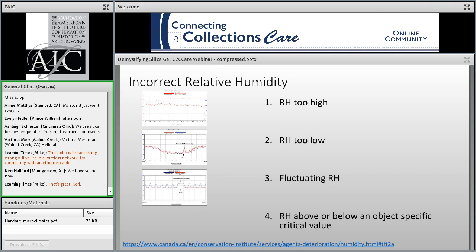PCI breaks down incorrect RH in four ways. The first is RH that's too high. High relative humidity is responsible for corrosion of metals, mold growth, and mechanical damage of hygroscopic organic artifacts. High relative humidity is generally considered 65% and above. Mold germinates at around 70%, so most guidelines for the upper RH limit top out around 60% RH.